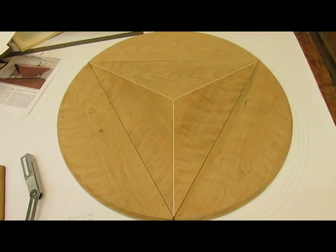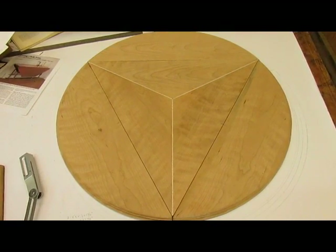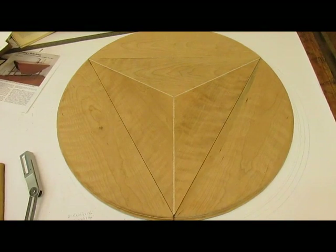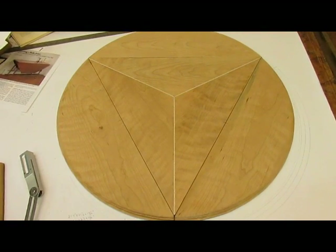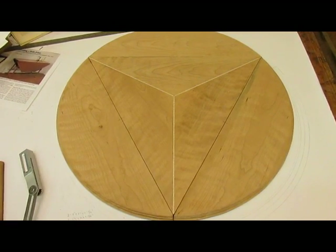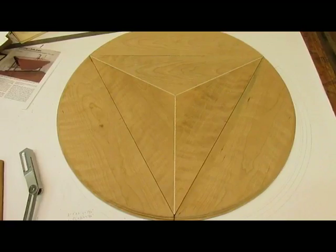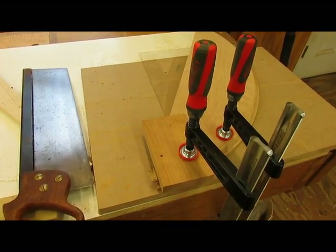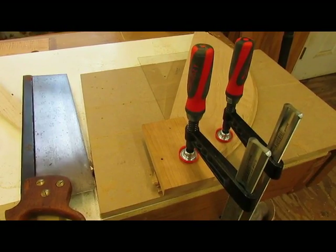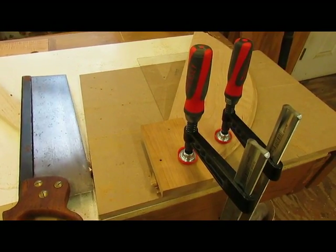Here's the top with the drop leaves set on as they're going to be. They're marked sequentially so that I can put them back where they are. The next step is to put the rule joint on the inside as well as the outside drop leaves.